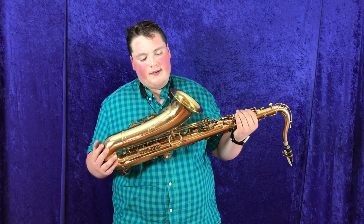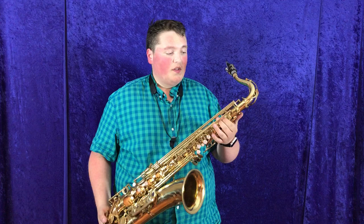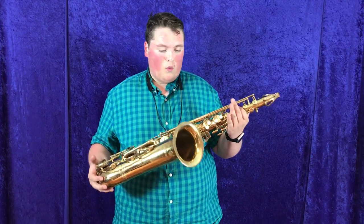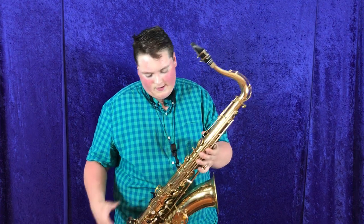This horn is original lacquer. It's got about 85 to 90% of its original lacquer on it. It's looking really good. There's no major damage. It's just got the typical player horn wear on it. There are a few spots up here where players have their hands, where the spots are where you keep your hands.